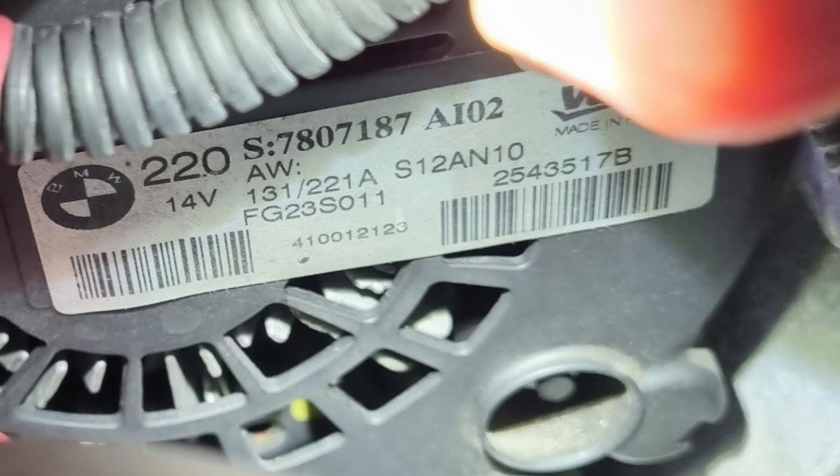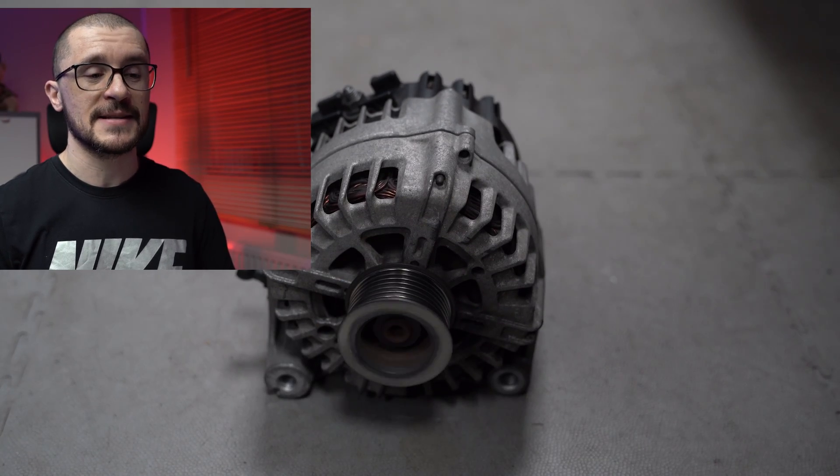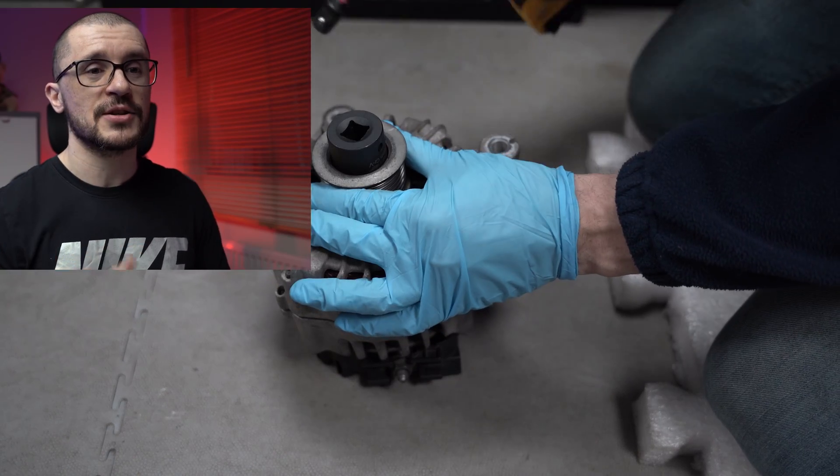In this video we're taking a look at the BMW F10 530D N57 valve 220 amp alternator. My unit was making some noise, or at least I was thinking that my alternator was making some noise, and I decided to refurbish it. I've changed the bearings, I've changed the brushes, and in doing so I've done some observations and learned some lessons that might also help you when you want to do this.